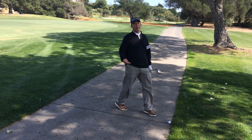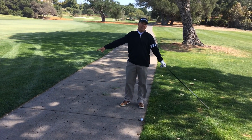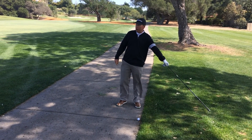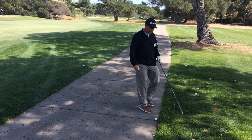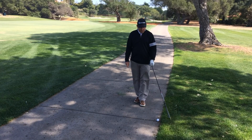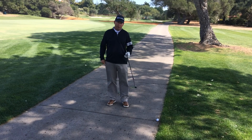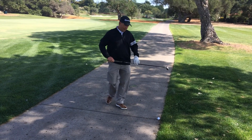Once I determine my nearest point of relief — the white tee represents the right-handed swinger. In this case, this point is closer to my ball than the other one, so here's my nearest point of relief. For a left-hander, the brown tee right here would be closest to the ball — that would be my nearest point of relief. So in either case, I'm going to be on the right side of the cart path.